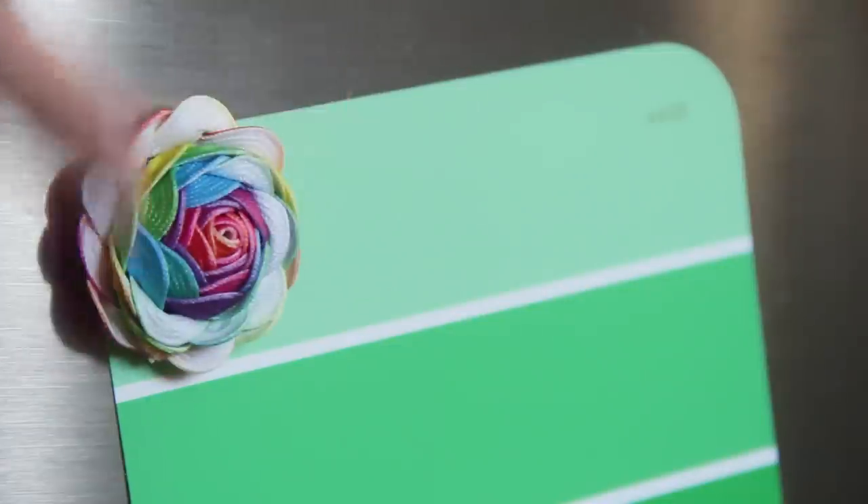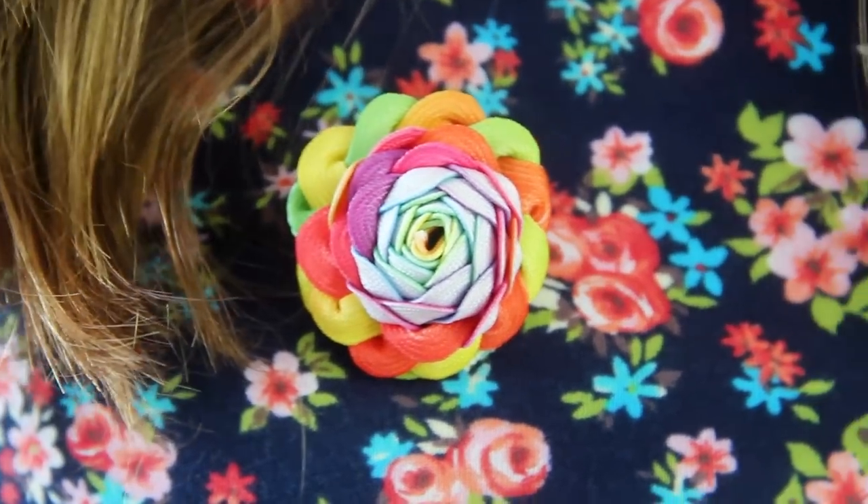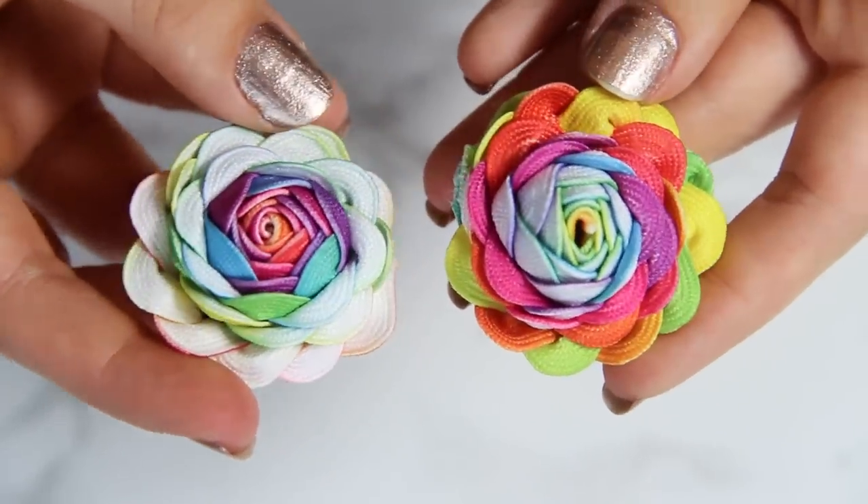Hi everybody, I'm Karen Kavan, and this is HGTV Handmade. Today, we're going to be making a cute, easy craft that has so many different applications: rickrack flowers.